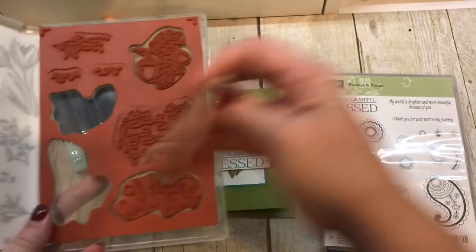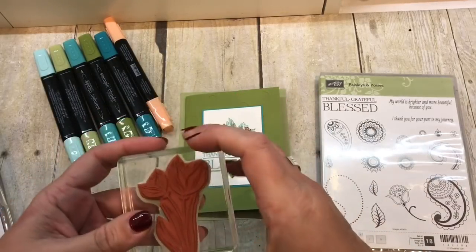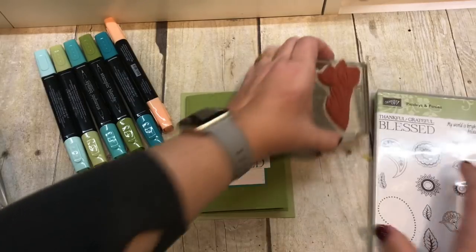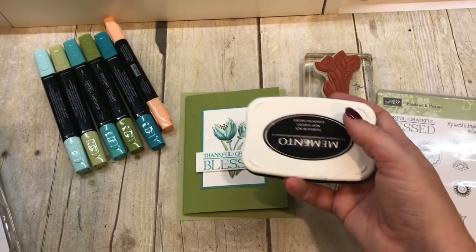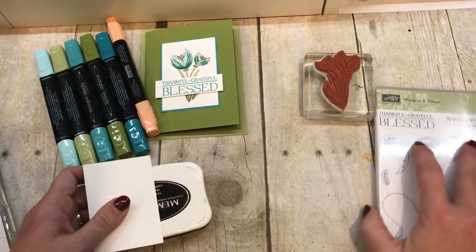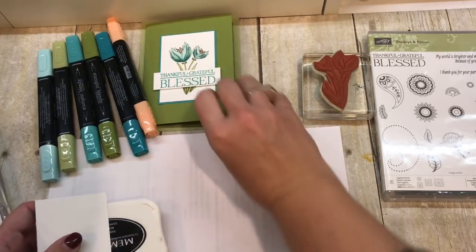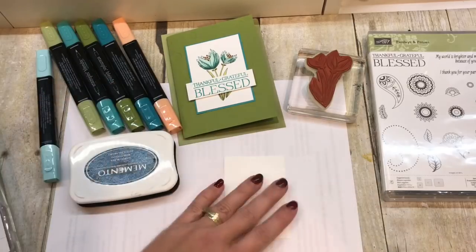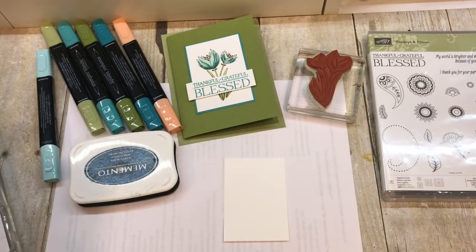First of all, we need to grab our stamp. Whenever I use my Stampin' Blends, I want to use my Memento ink. The other thing you want to do whenever working with blends is to protect your work surface, because it will bleed through your cardstock — even the ultra-smooth cardstock will bleed a little bit.